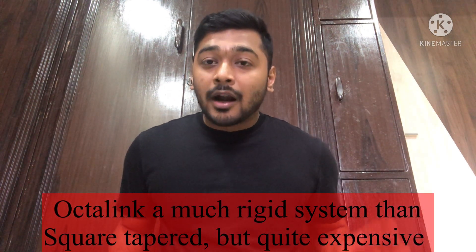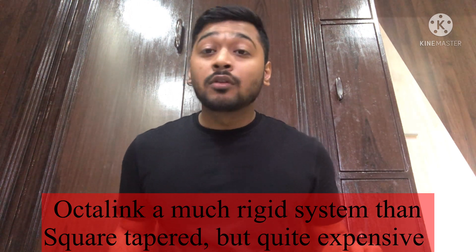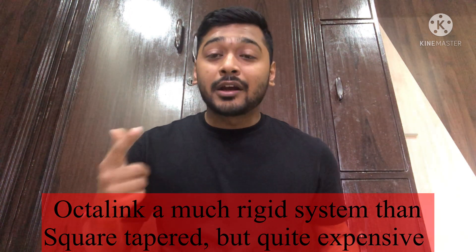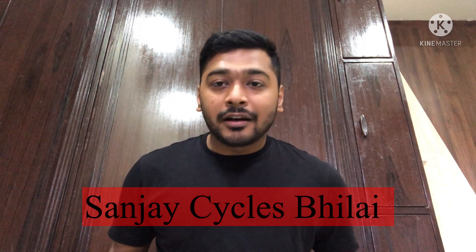Regarding Octalink — regardless of the fact that Octalink is a much more rigid and superior system compared to the square tapered — most companies don't prefer using Octalink because of the high price. This video is fully sponsored by Sanjay Cycles Villi, and all the parts shown in this video can be purchased from the website link in the description. You can also choose to purchase items from Amazon.